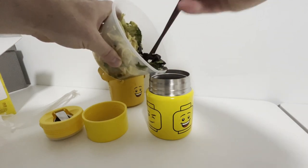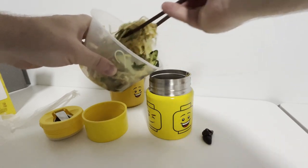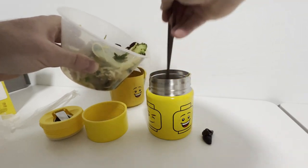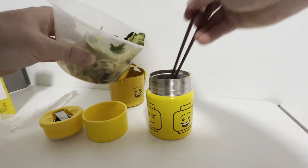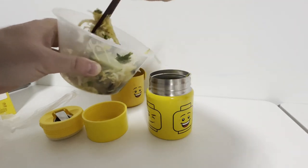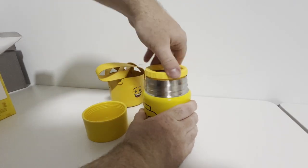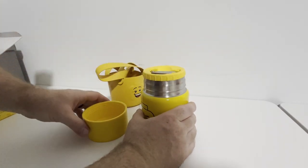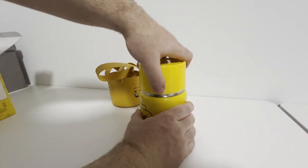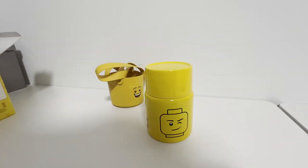Step two: get that leftover food and take it home in a takeout container. Step three: fill your LEGO thermos with said takeout leftover Chinese food. Step four: put that lid back on and enjoy the next day for lunch. Chopsticks not included.